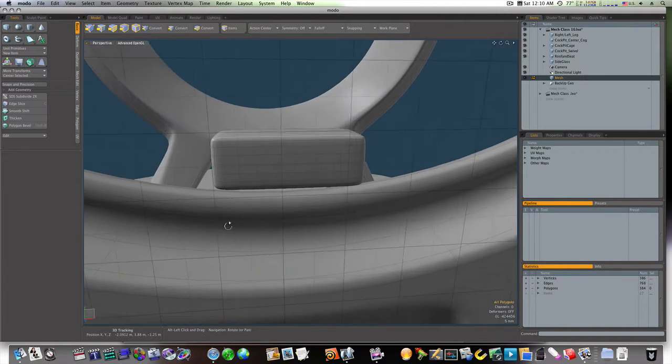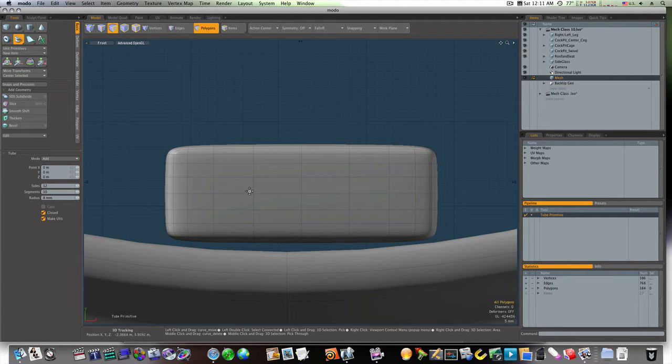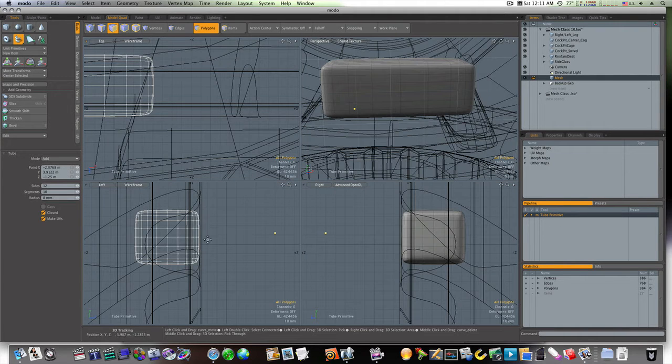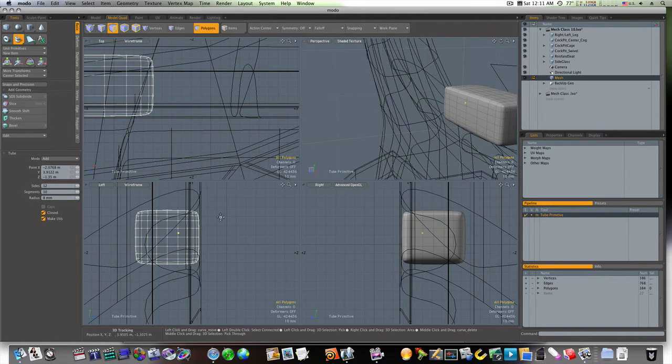Let's grab our tube tool and place it right here. Now let's go to the model quad view and see how far off I am. Let's go ahead and drag this back to about right here. Now you can see we're inside of our block.